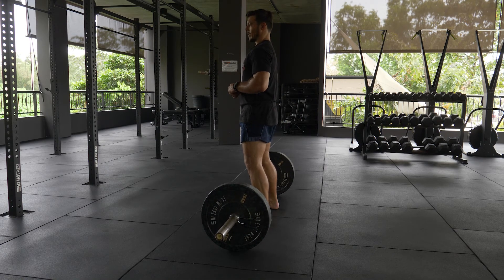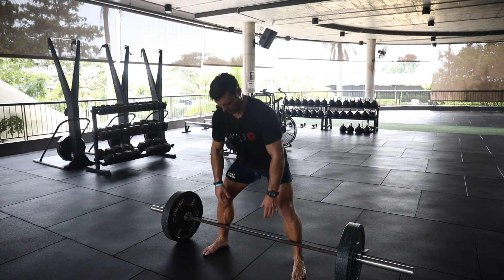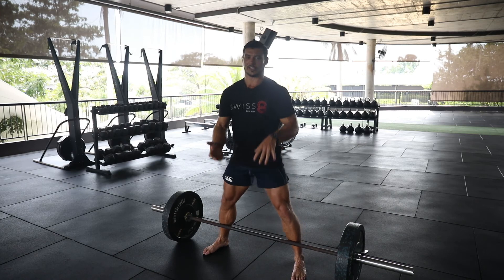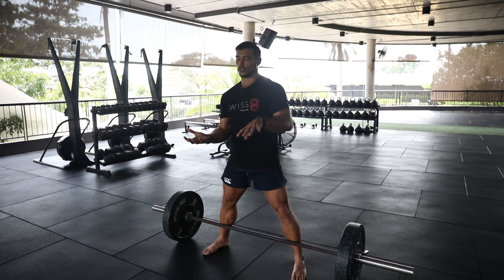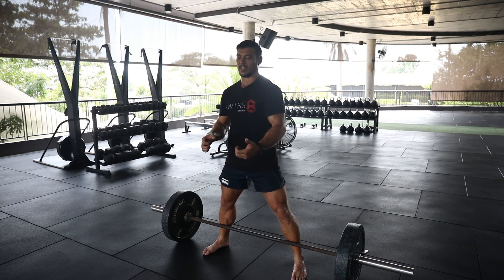When I start getting heavy, I might use the mixed grip — one hand over, one hand under. If I start favoring this position, it's important to make sure that on the next set I switch sides so that I don't start creating any imbalances.